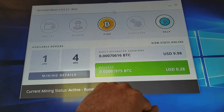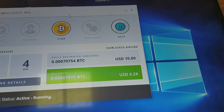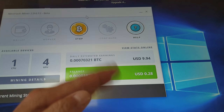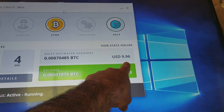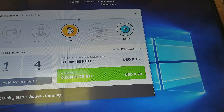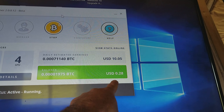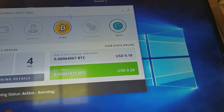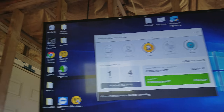On my mining rig I have one CPU and four GPUs running. If I click on mining details it'll tell me what it's technically mining. The rate goes up and down depending on the cryptocurrency rate — it's like the stock exchange except it never closes, going up and down every second. It'll fluctuate between sometimes fifteen dollars and sometimes down to ten dollars — that's your daily estimated earnings. Within about 15 minutes I've already made 28 cents, which I didn't have before.